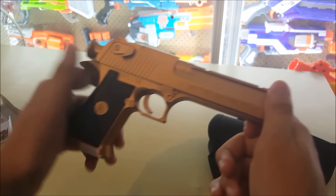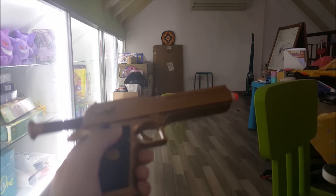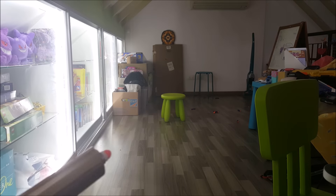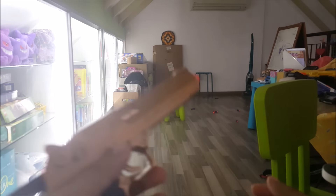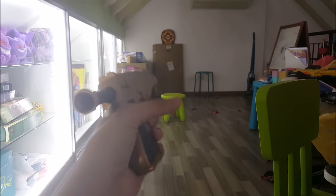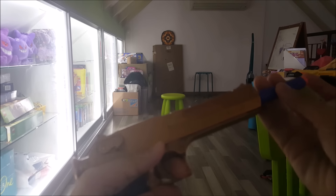Interestingly, this blaster does not have an air restrictor inside — that's pretty interesting. For the firing test, I'll be firing off Nerf-compatible darts to see whether they actually work in this blaster. I have it primed already — let's fire. So that's the first shot, using a Nerf dart.